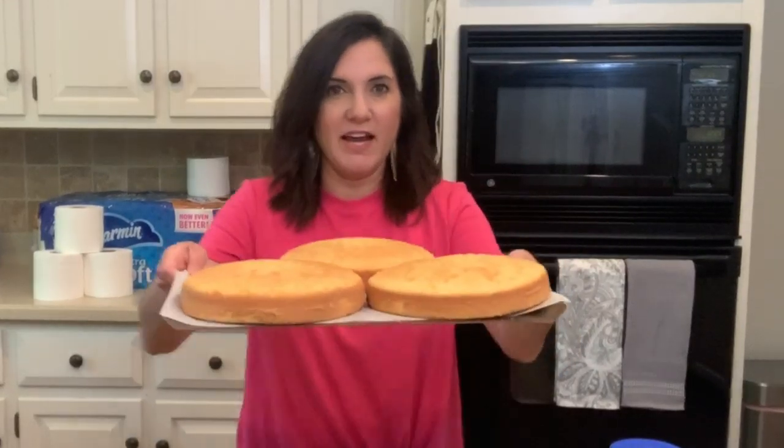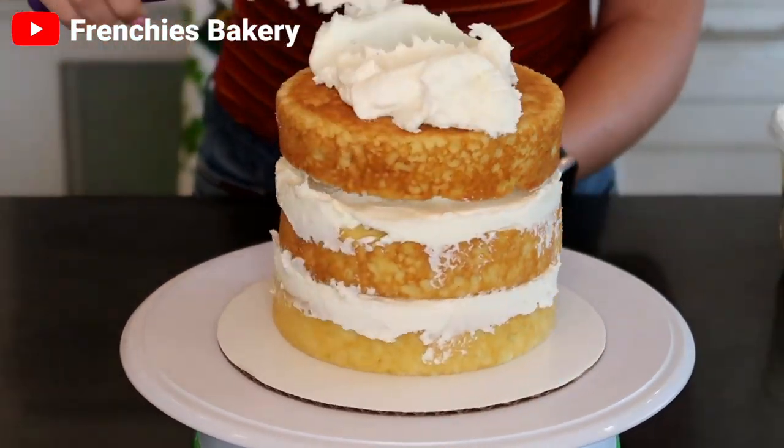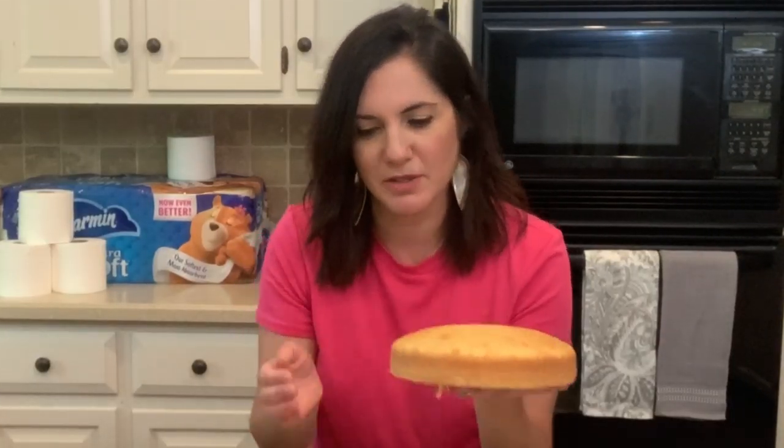To get started, I went ahead yesterday and baked off box cake mix in an 8-inch round cake pan, so I have three 8-inch cakes. There are several different versions of this cake out there. The video I saw starts with three 6-inch layers, which I don't have a pan that small, so I used 8-inch. I'm going to see if I can trim these down a little bit.